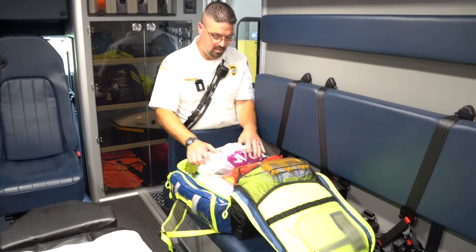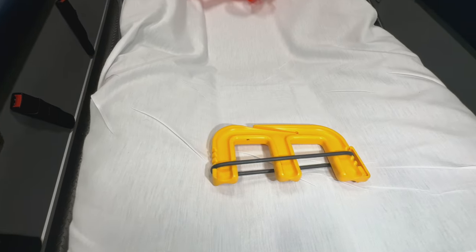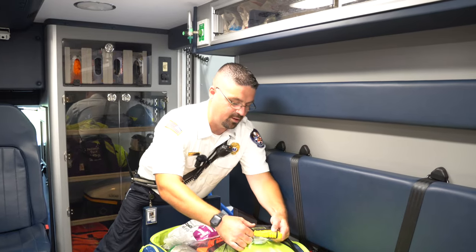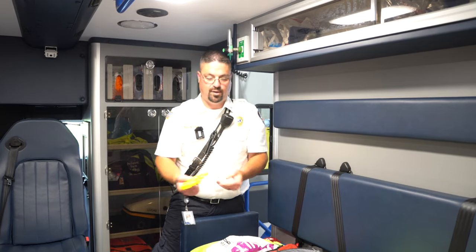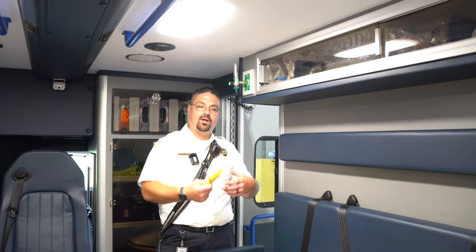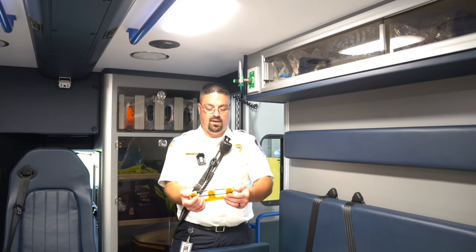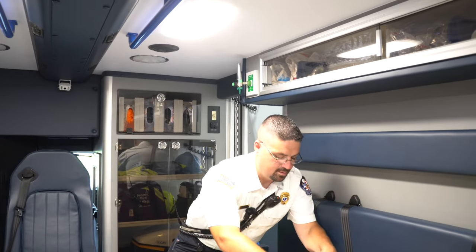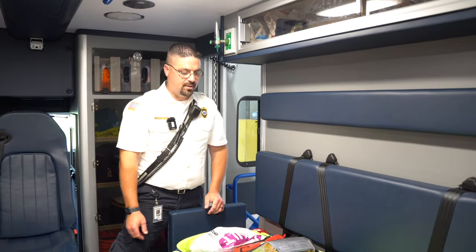I noticed a unique tool that looks like a little W — what are those for? These are for unconscious patients — essentially soft restraints similar to handcuffs. If someone is unresponsive and can't keep their hands on their belly, we don't want their elbows or hands getting caught and pinched while moving. Their wrists slide in and an elastic band keeps them secure so they're not dragging and injuring the patient.